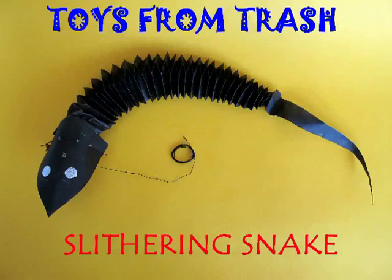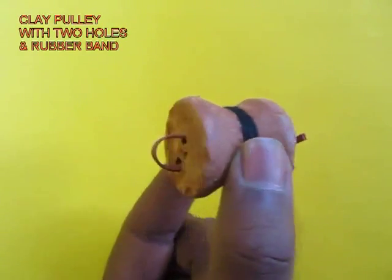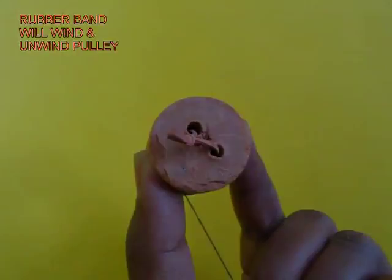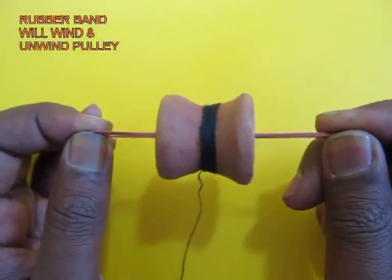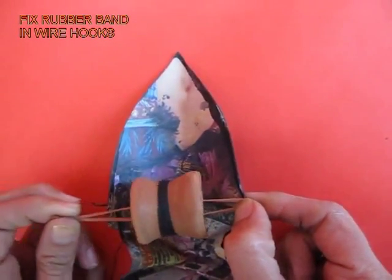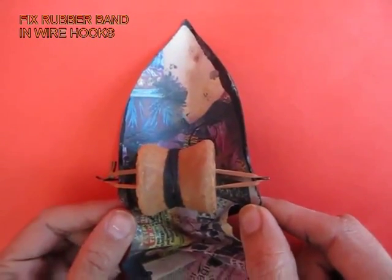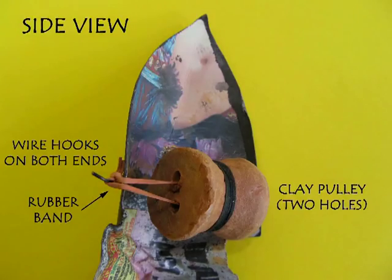The slithering snake is an amazing toy which generations of Indian children have played with. The heart of this traditional toy is a clay pulley with two holes where you attach a rubber band, and there is a black thread tied on the pulley. As you pull the thread, the rubber band winds up. When the rubber band unwinds, it rotates the pulley. You attach this pulley via a wire hook to the head of the snake, and there is a hole in the hood of the snake through which the black thread comes out.